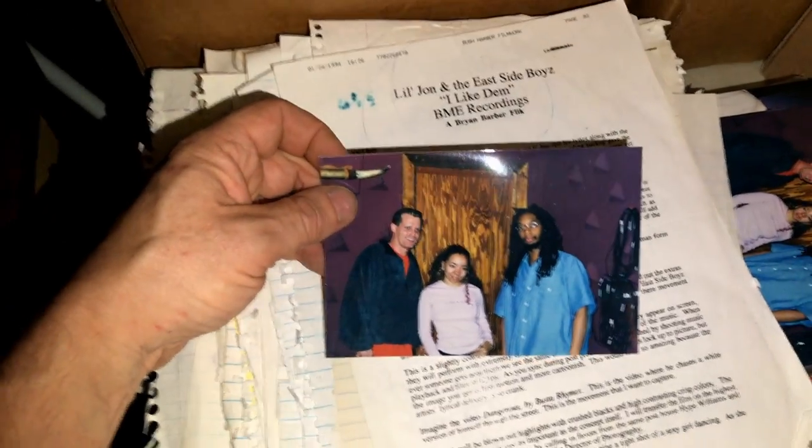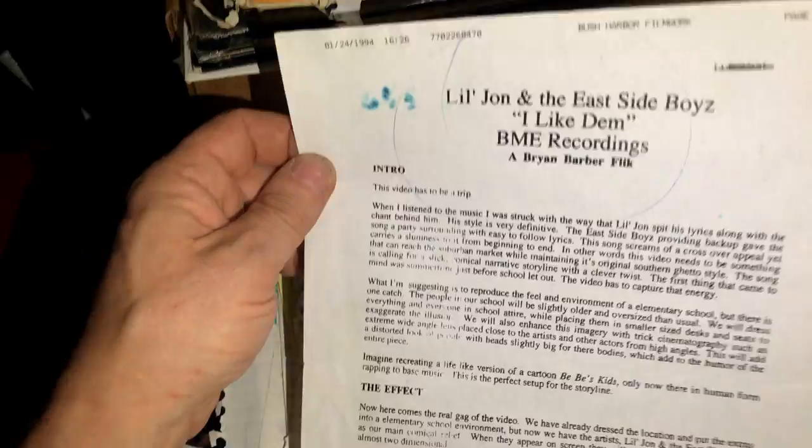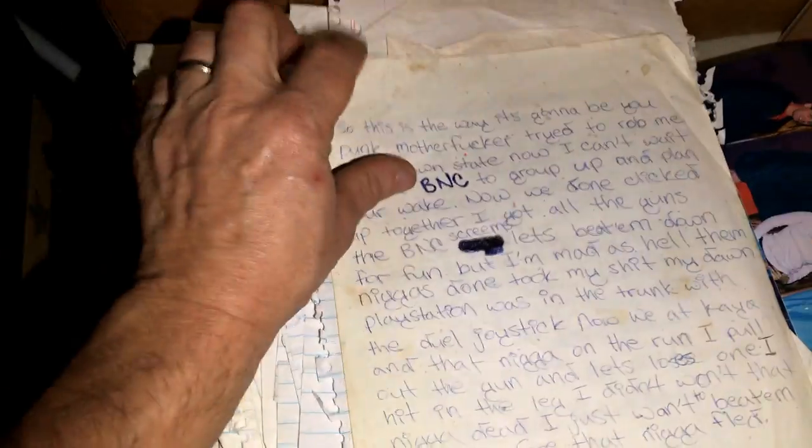There's a picture of Lil' John with Tiny and Poet Trash. This looks like a video treatment for Lil' John and the East Side Boys song 'I Like Them Girls.' Here's the lyrics for 'Put Your Hood Up' by Lil' John. Here's something from the BNC crew, another one of Bonecrusher's groups. It just goes on and on — and this is just one stack. I've got more somewhere else. But I still haven't found the track sheets.